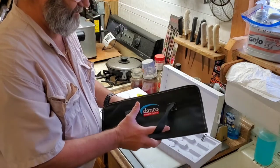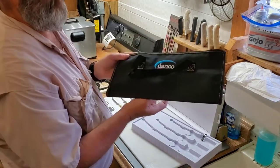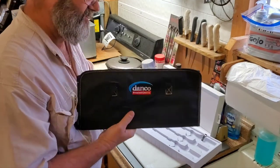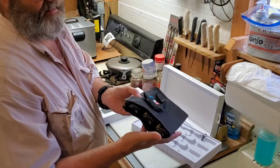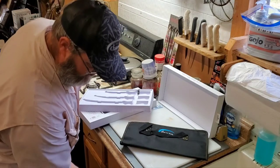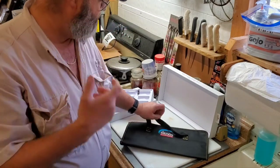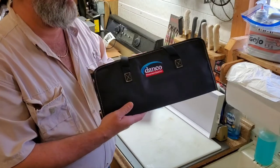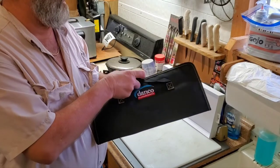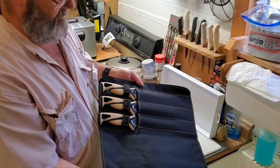We're going to roll this puppy up. All the knives are safe and secure in there — you can see right there. They've got a home now. I'll put them underneath in one of my cabinets where I have more room. Here they are — quick access, bam, ready to go.